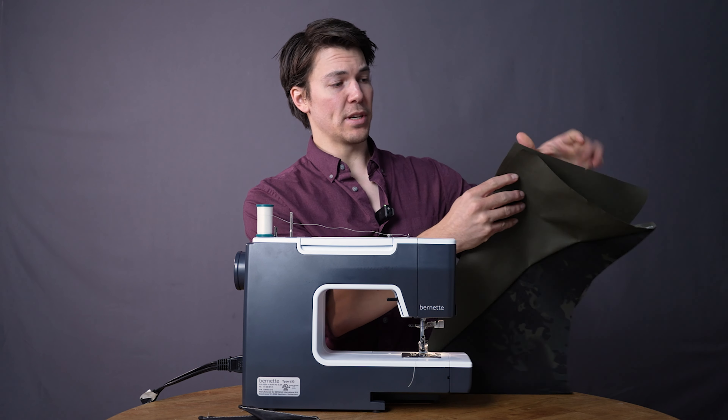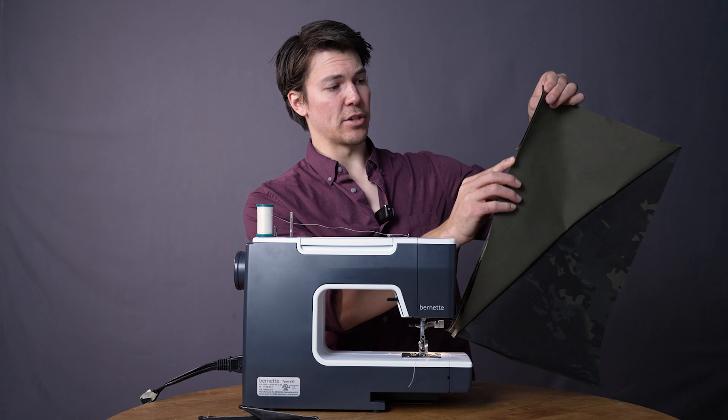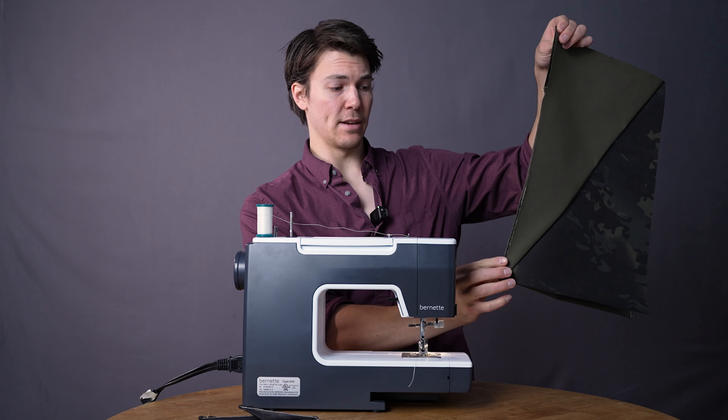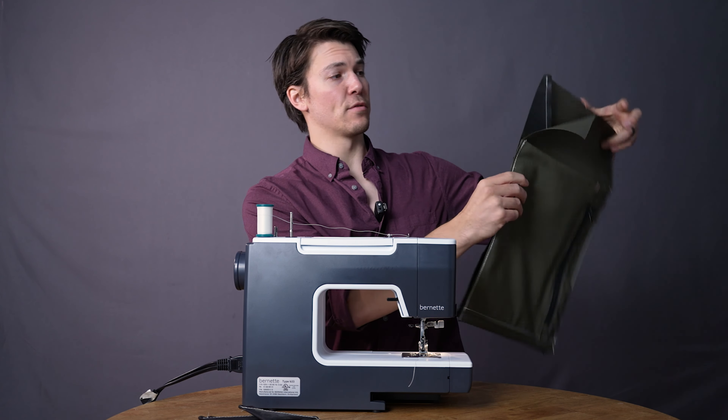The best way to do this is to start with the corners — line those up, then stitch down the side and stop. Flip it over, start in this corner, stitch down the side and stop, then stitch across the bottom. That's the easiest way to make sure our sides are nice and straight, since we don't want to wind up with a crooked side.